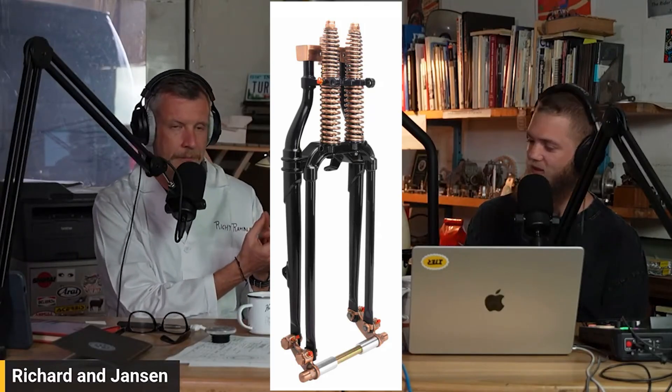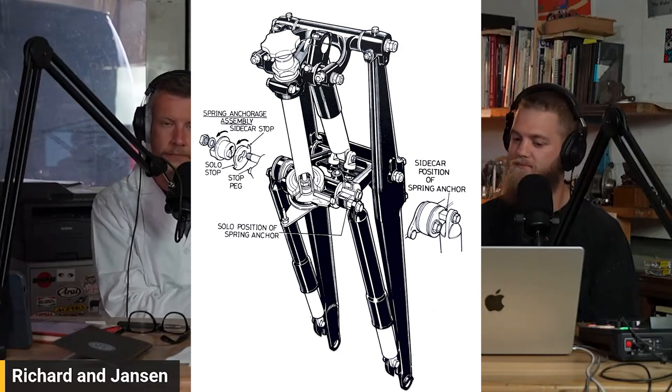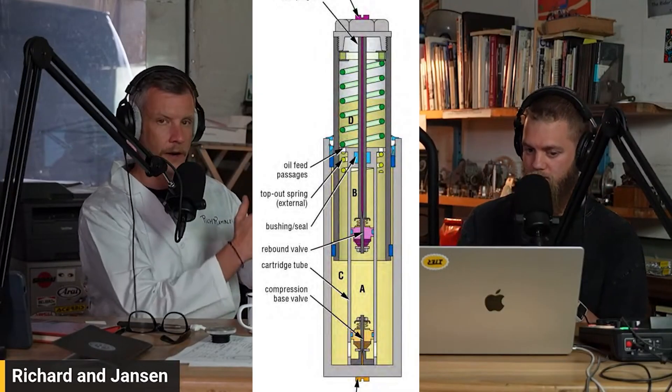Then they came out with different types like the Springer front end, which is actually a variety of leading link. If you study the geometry, it actually is a very short leading link. We also have girder front ends — another design that allows the front end to absorb bumps in the road and maintain contact between the tire and the road surface. The telescopic fork is the most common today. It's basically a giant shock absorber with a spring inside and damping fluid contained within it.